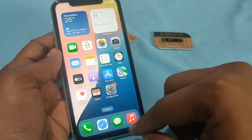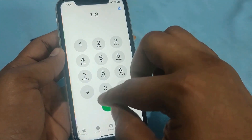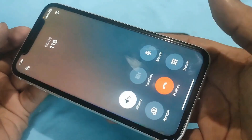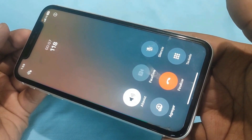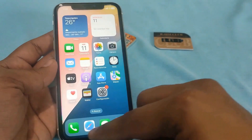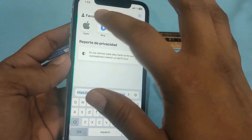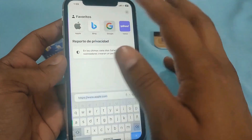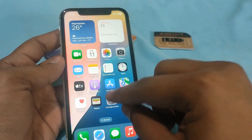Let us wait for the card to carry out its function. Let us turn off the Wi-Fi. Now let us try to make a call — it works perfectly for calls. Now let us see if it browses the internet — there it is. Everything is working correctly and smoothly.